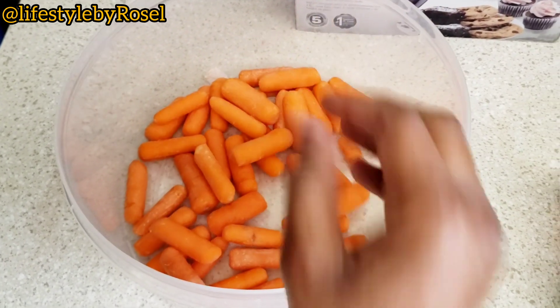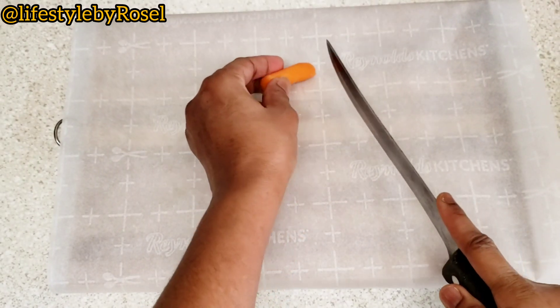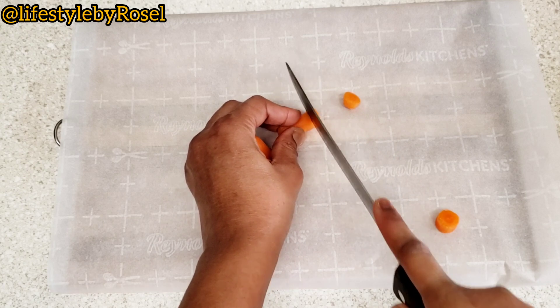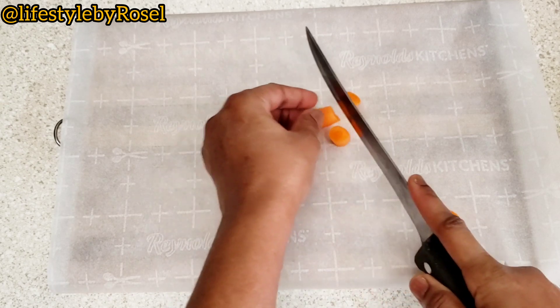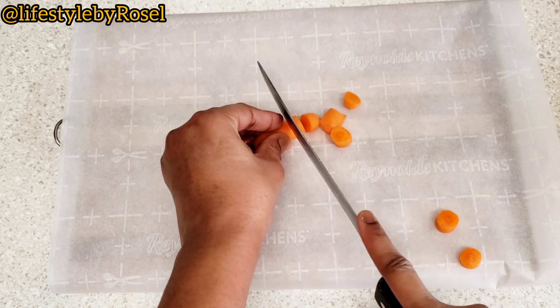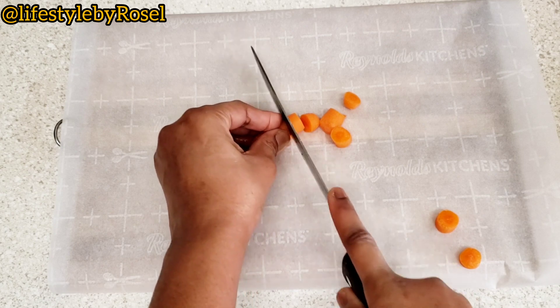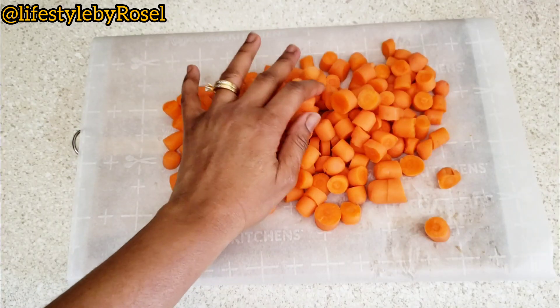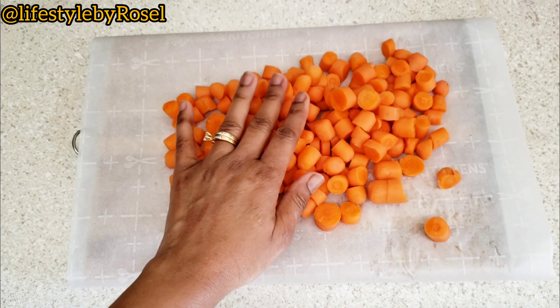To prepare the carrots I went ahead and sliced them into smaller pieces. You can also grate them — that's also a good option — but since my carrots were small I couldn't grate them because it would hit my fingers.